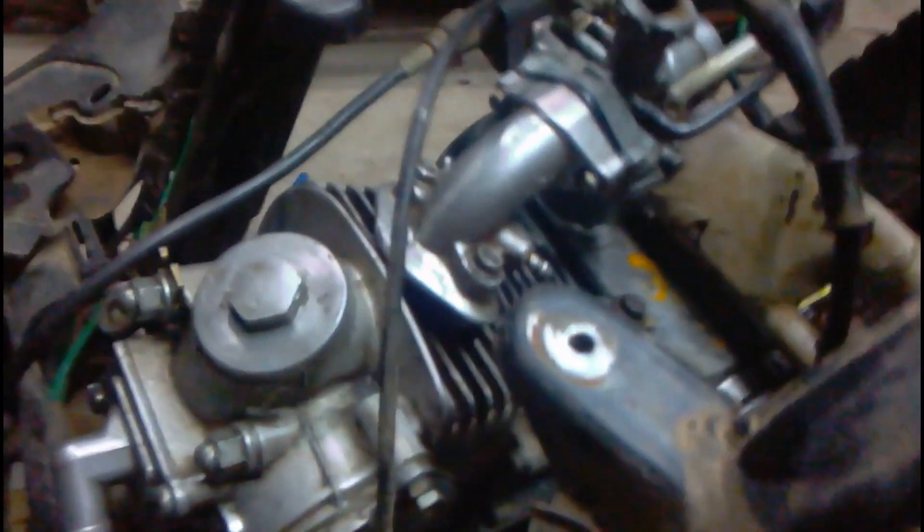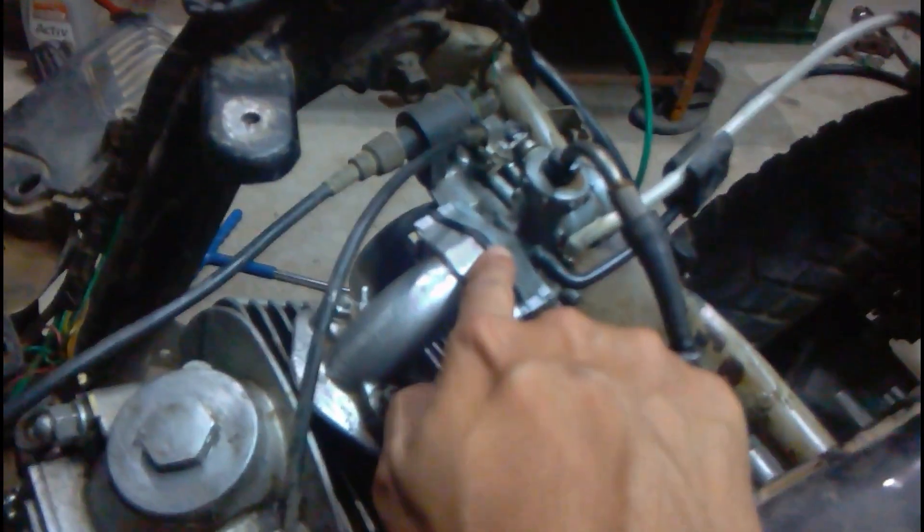After fitting the ignition system, all the wires, the carburetor, and everything else, the only thing left is to start the engine.